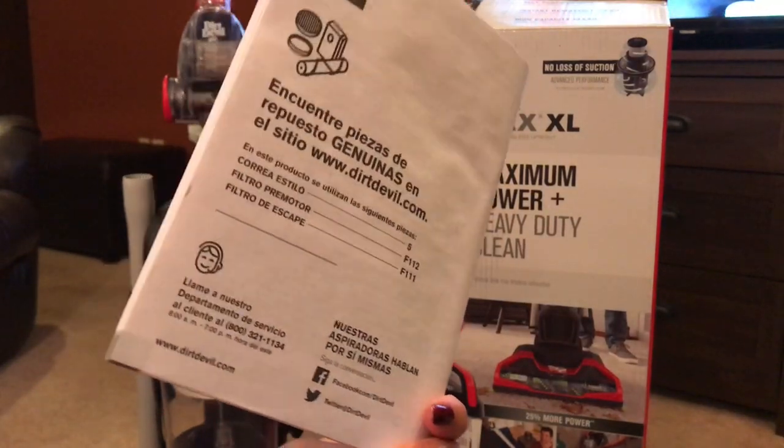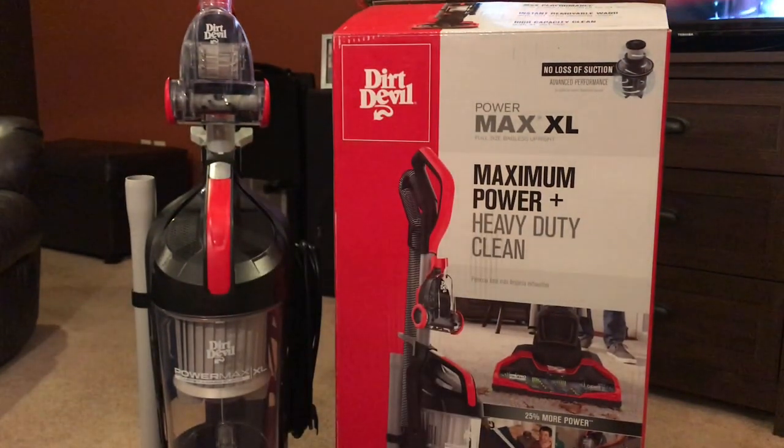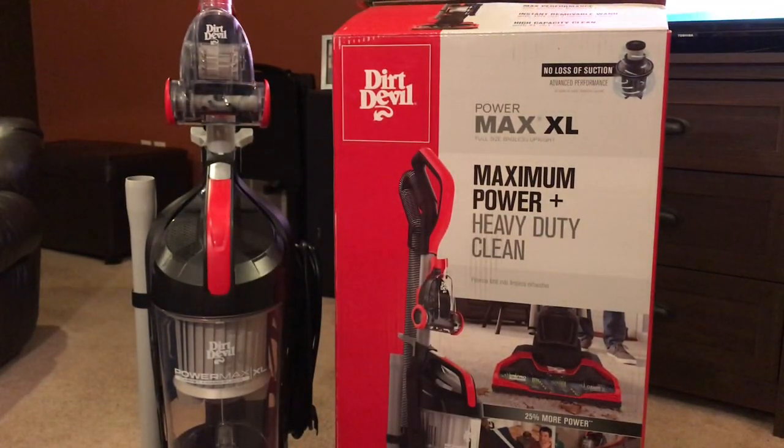There is a 1-800 number on the back if you have any questions. I'm going to show you how it sounds and what it looks like in operation. I was not going to dump out dirt onto my carpet for the sake of the video.